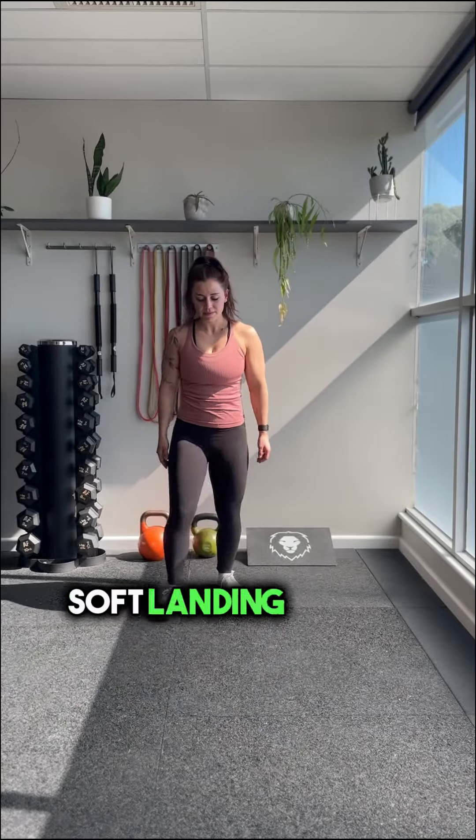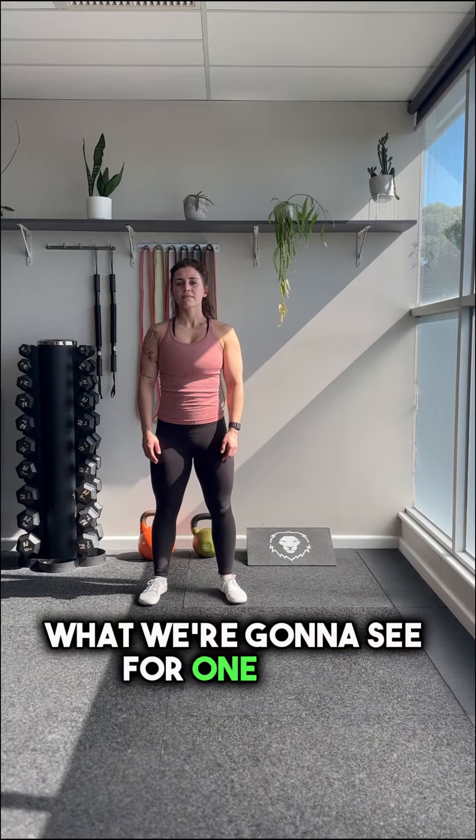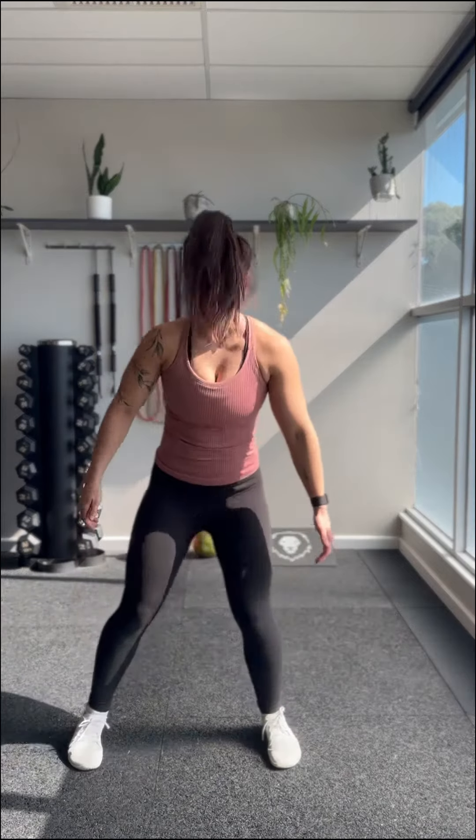See there, we've got a good soft landing where the knees are tracking over the toes. For one point, you go for that broad jump and those knees collapse in — we don't want that.